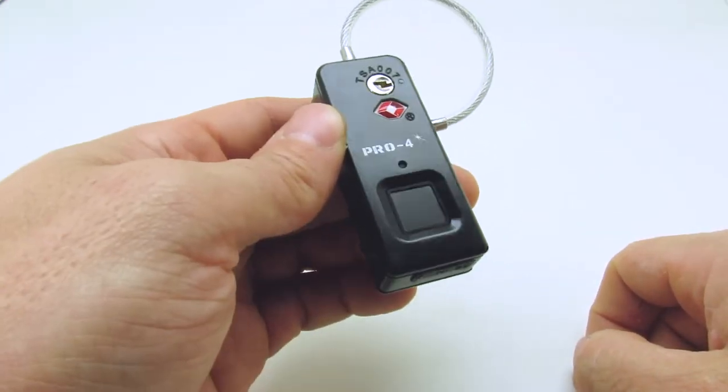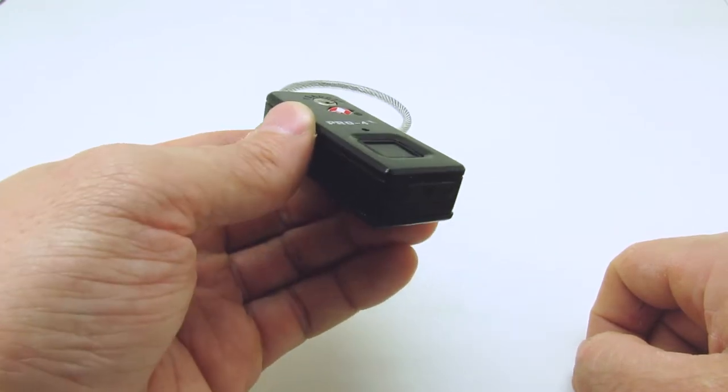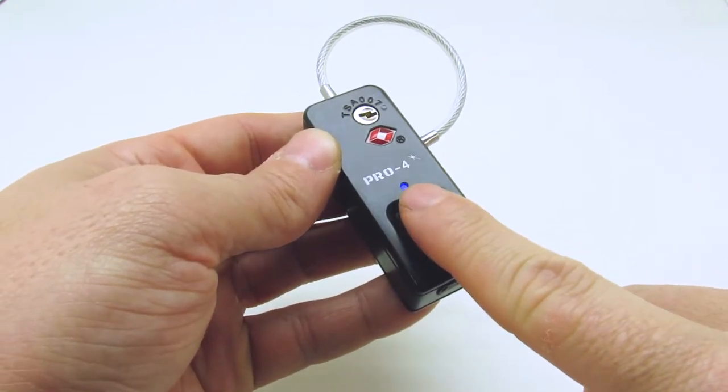To register the administrator fingerprint, press the fingerprint pad using any finger. A blue light will display, followed by two beeps. Continue to hold until the light displays blue, followed by a single beep.